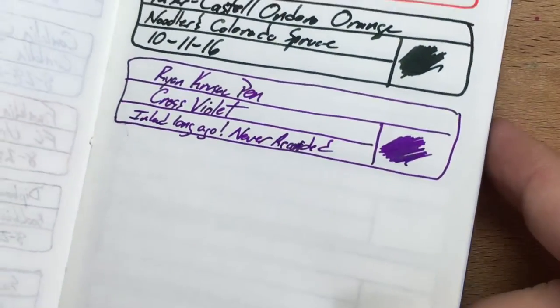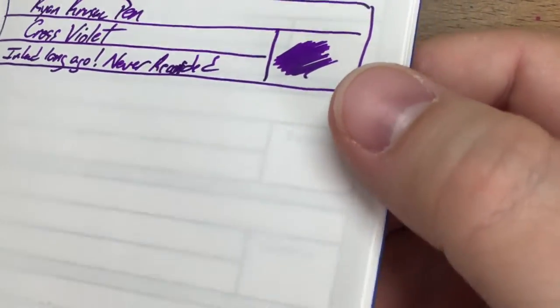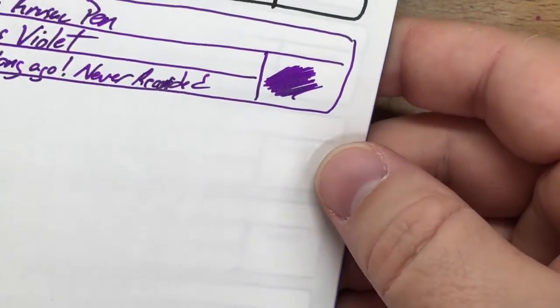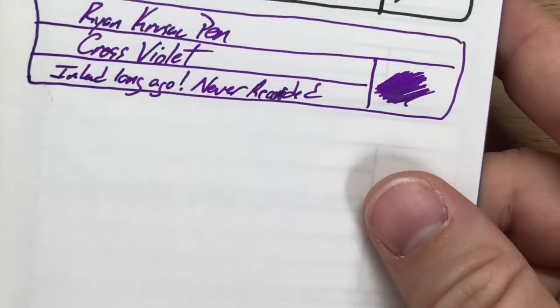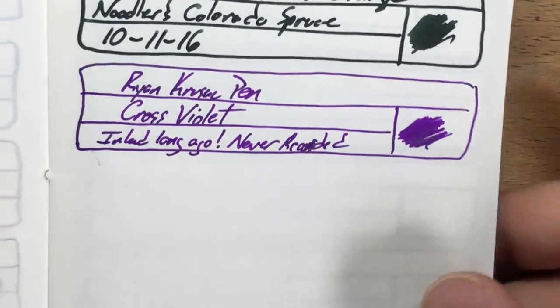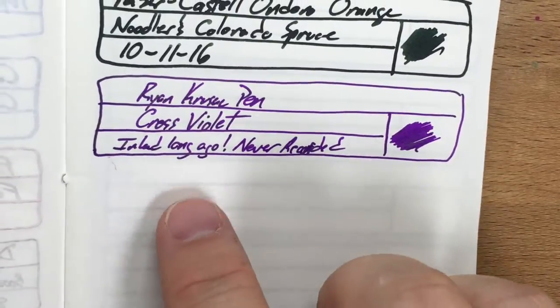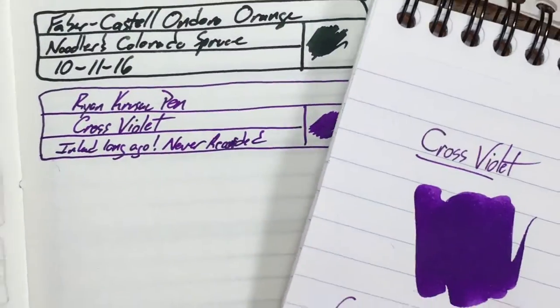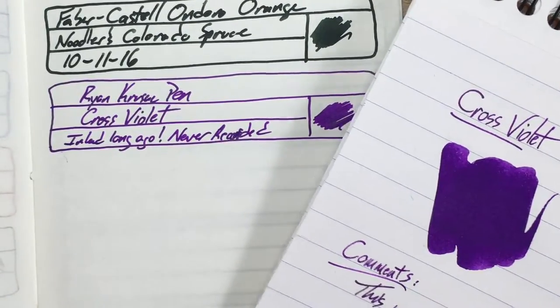Let's take a look at a sample on Tomoe River. I was looking through my ink journals and it looks like I never actually recorded this one, so I just did this one a few minutes ago. You can see a little bit of sheen here if I can catch the right light. It's definitely sheenier on Tomoe River than elsewhere. I like it on here, but I think it actually looks a little bit better on Rhodia, honestly — I'm a big fan of how it looks on Rhodia.